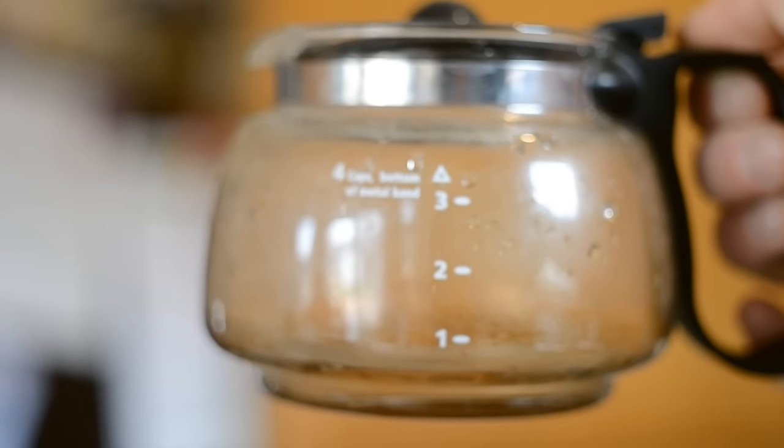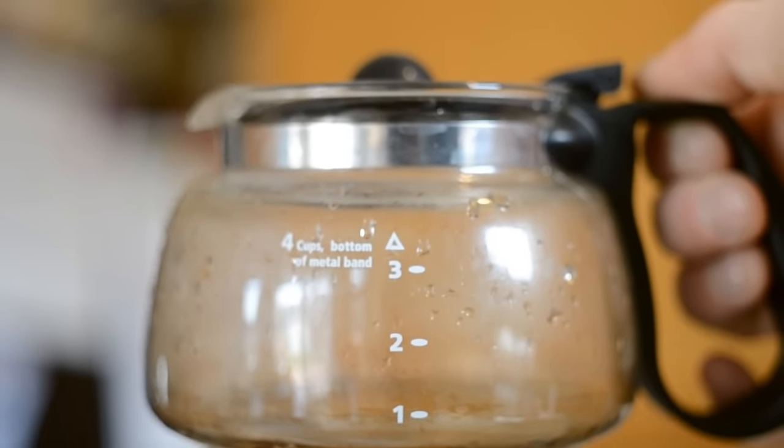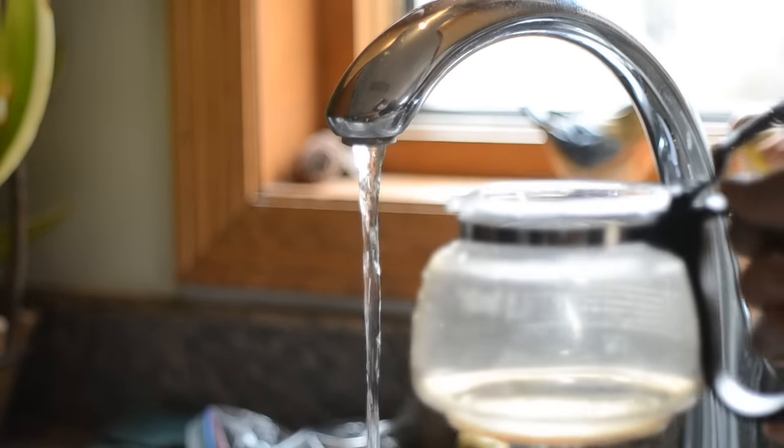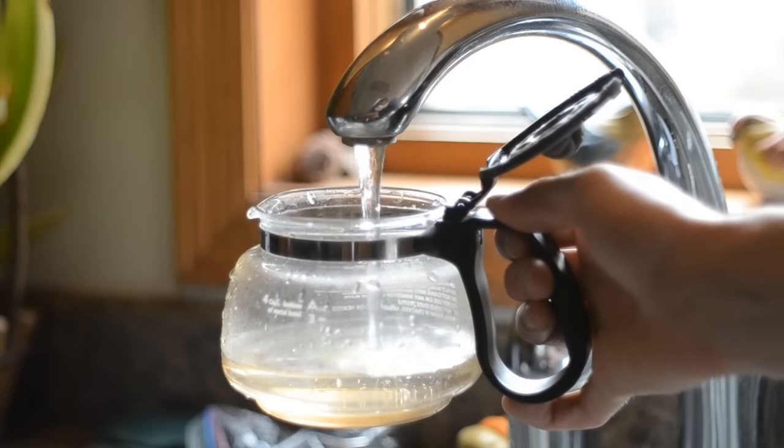The first thing you're going to want to do is notice the amount of cups your carafe holds. Decide how many cups you want and start filling it up with water. I'm just going to go ahead and fill mine all the way up just for this demonstration.